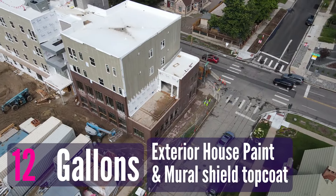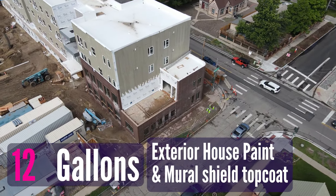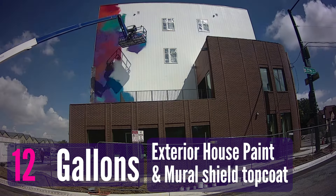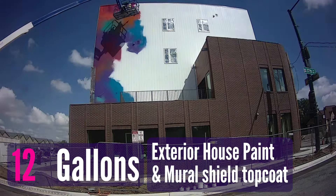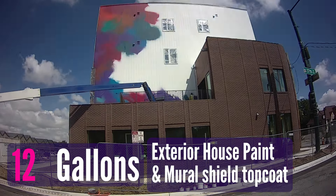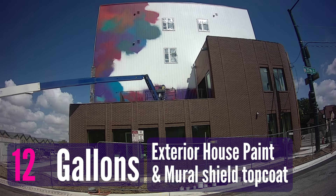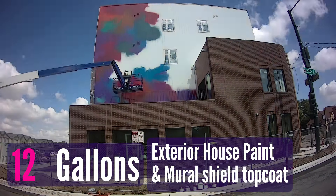The next project was for a church called Malheye Ministries. They wanted me to paint the side of one of their new developments, which was low-income housing. I covered the entire surface with Behr Premium Plus exterior house paint. One of the biggest differences from the last project was that this one was a lot larger, and it was super hot — about 98-degree weather.